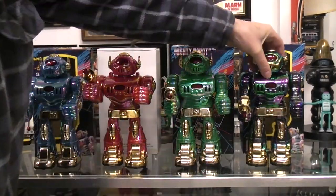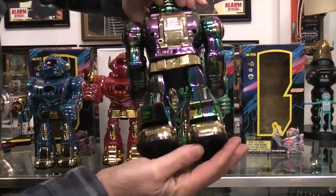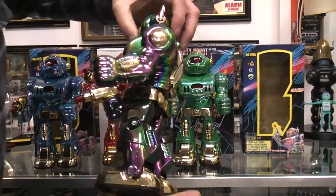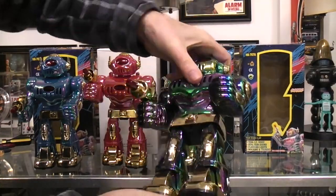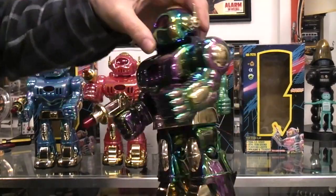There are lots of chrome plated parts and the arms are poseable. This one's really got a lot of the pearlized action going on with it — all kinds of different colors as you rotate it, shifting from purple to green and back. Pretty cool.